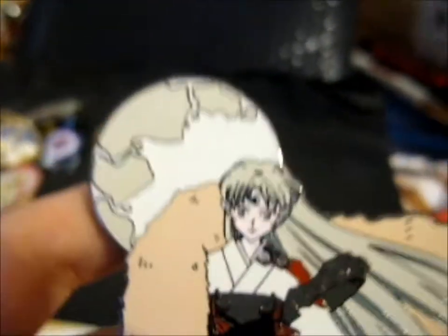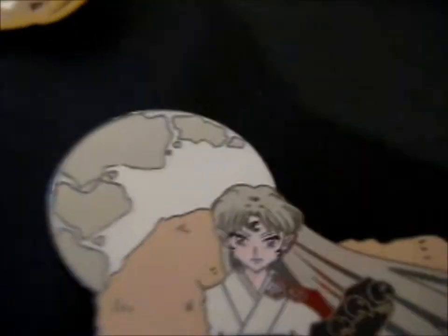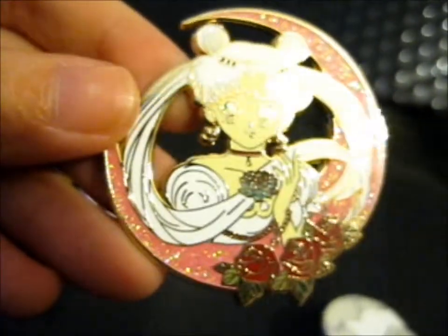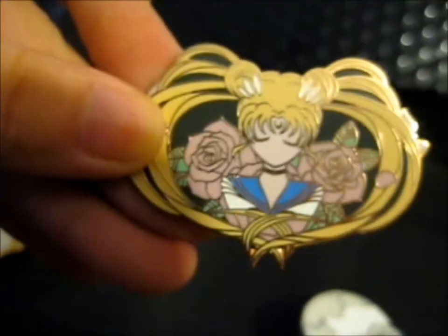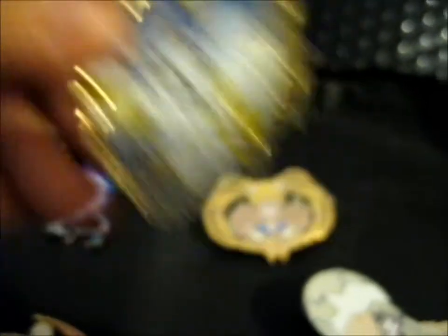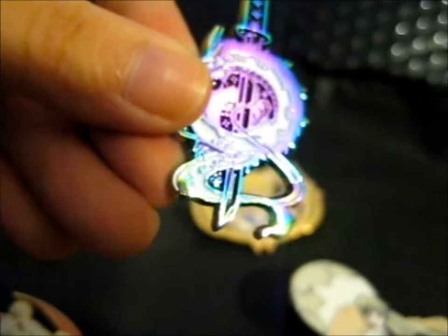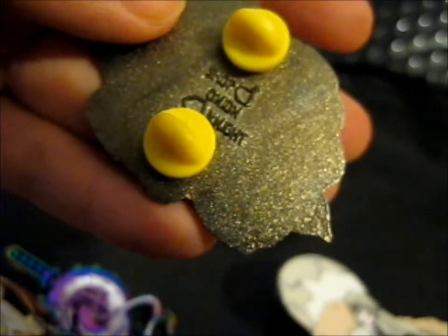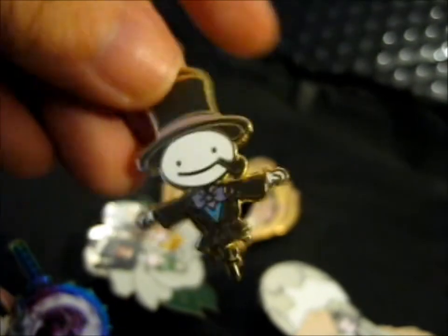He's absolutely massive. So just to recap the other pins - there's this sparkly beauty, this elegant one with the lovely roses, this little one - Violet Evergarden. I love me some Haku. And this was the freebie on the back - and this cute little guy, turnip head.